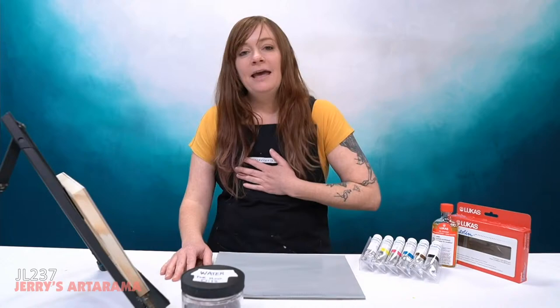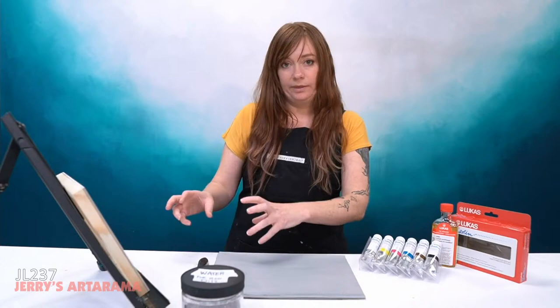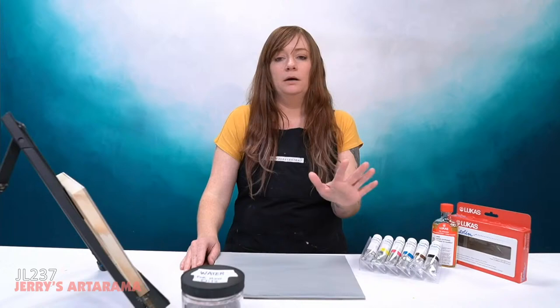Hello, arty peoples and welcome to another episode of Jerry's Live. My name is Emmy Klein and I am your host this evening. Today I have a really fun class planned — we are going to be going over water soluble oils and how to start a painting with them.